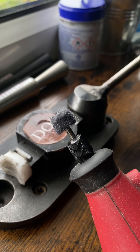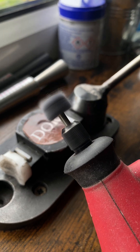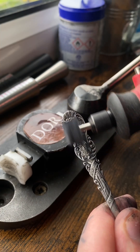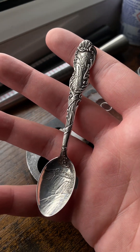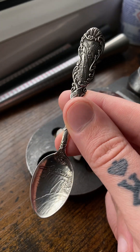You can also use one of these Dremels — these literally cost around £20 to £30 and you can polish the ring with it. The spoon is now even shinier; I can make it even shinier, but I want to get on with this video. Now we're going to get on to the part you're waiting for, and that is the bending of the spoon.